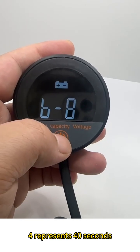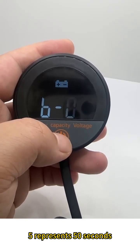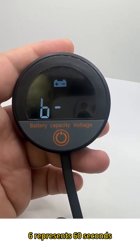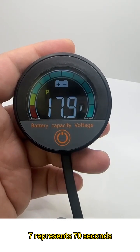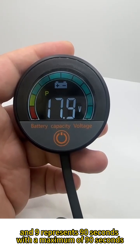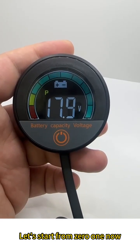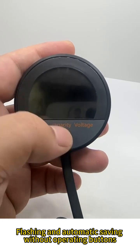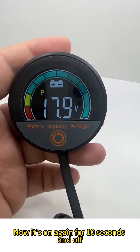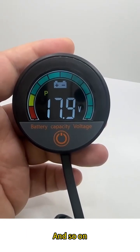Four represents 40 seconds. Five represents 50 seconds. Six represents 60 seconds. Seven represents 70 seconds. Eight represents 80 seconds. Nine represents 90 seconds — the maximum. Zero is constant brightness. Let's set it to 1 — flashing and automatic saving. Now the screen stays on for 10 seconds then turns off. Press again for another 10 seconds, and so on.